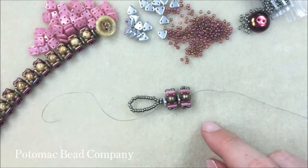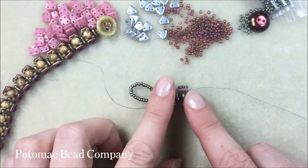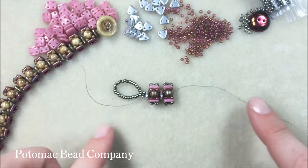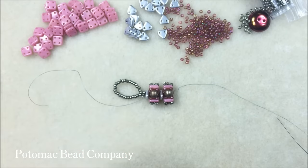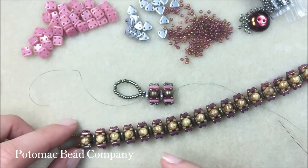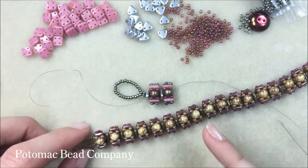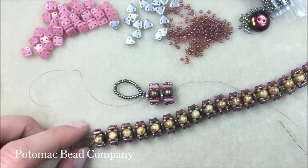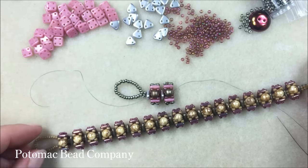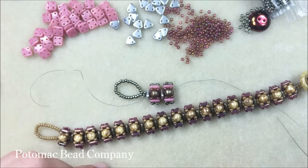Now just continue the entire bracelet adding boxcars and dropping in the round duo almost like it's the coal inside. Anna's version uses 17 round duos, which means you'll need 34 quadra tiles and 18 two-hole triangles, giving you about a six-and-three-quarter-inch bracelet. If you need it longer, pick up 18 or 19 round duos as you work.